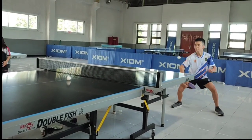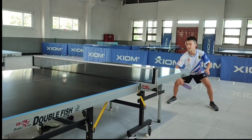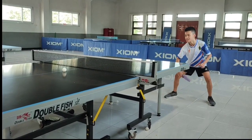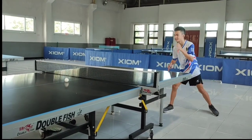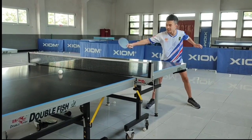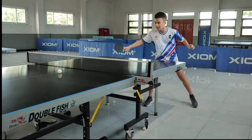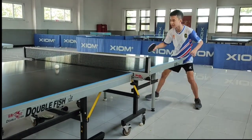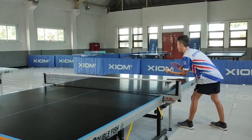Untuk backhand-nya, Jason juga cocok memakai Joola Dynaryz ZGR-nya. Walaupun karet keras, tetapi putaran yang dihasilkan banyak, teman-teman. Jason merasa saat mukul itu terasa cek, cek, cek. Kali ini, Jason gunakan Joola Dynaryz ACC untuk flick backhand. Untuk flick backhand ini, menurut Jason cocok-cocok saja ya, teman-teman. Tidak ada kendala sama sekali.